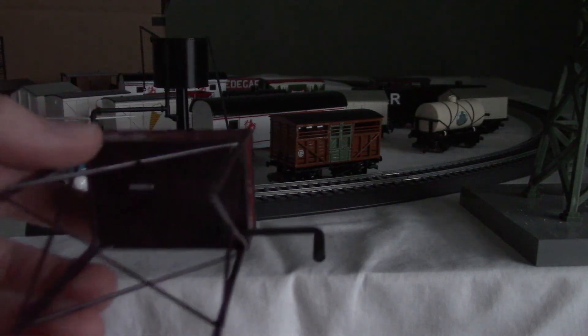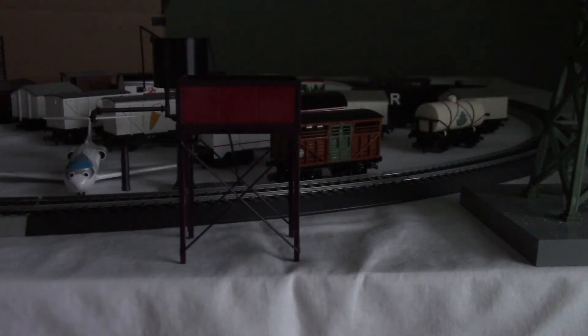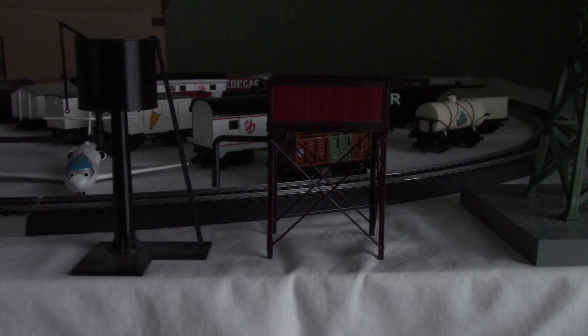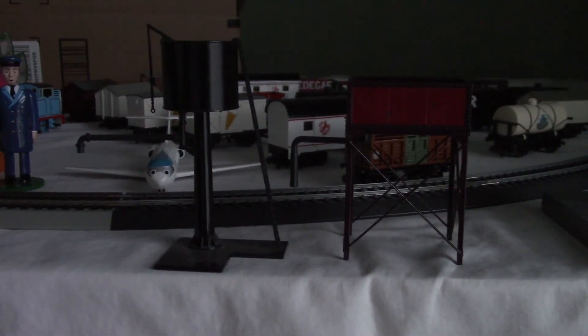This is a really cool water tower. Now I know it's scenery and there's not that much to review. In some episodes of the show, it doesn't matter if it's a square water tower or a round water tower — it really doesn't matter. What really matters is I can use them for sets. I use them on my set in case the steam engines need more water.